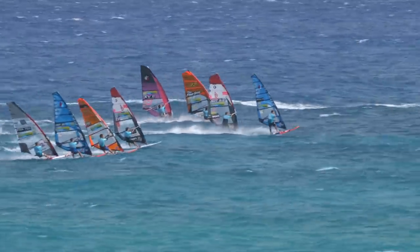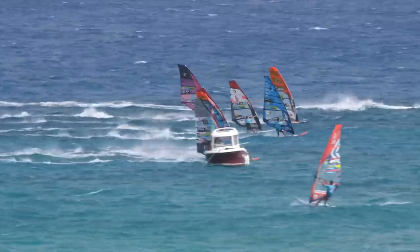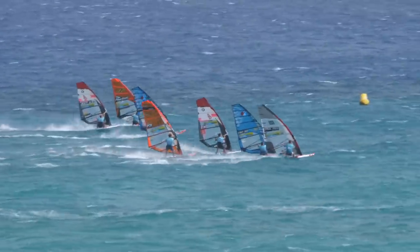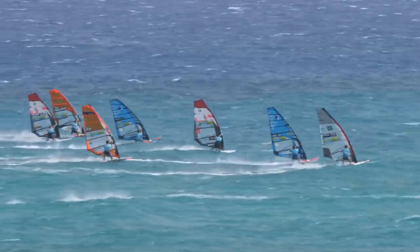You can also let the outhaul out to make the sail more full. For outhaul, I might let it off before the start to make sure I've got a lot of power at the start. Once I'm coming down the course I might adjust it a little bit, but I try not to mess around with it because the race is really short. Better to get a set, be comfortable with it even if you are overpowered, get yourself around the course, and focus on jibing — especially since the water conditions here are pretty tricky with a lot of chop.